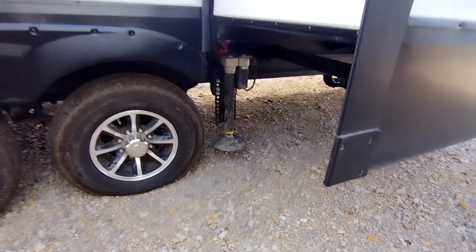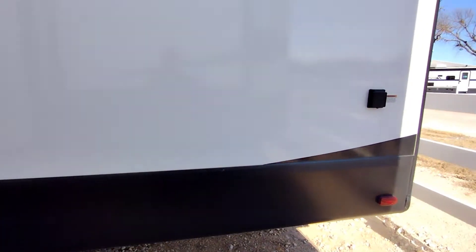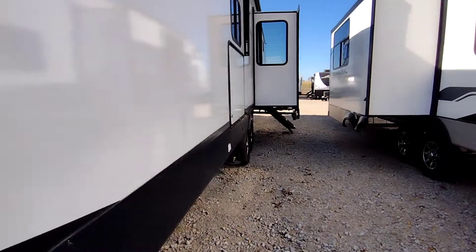You do have four-point auto level on this. There's where your power cord connects. It does have a receiver hitch on the back — nice feature.